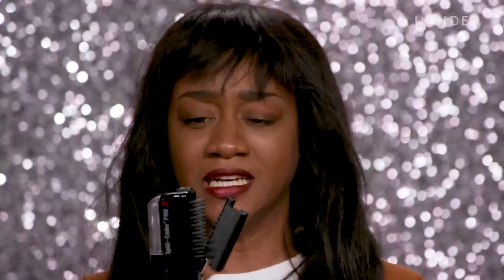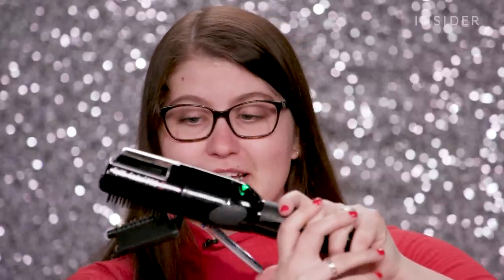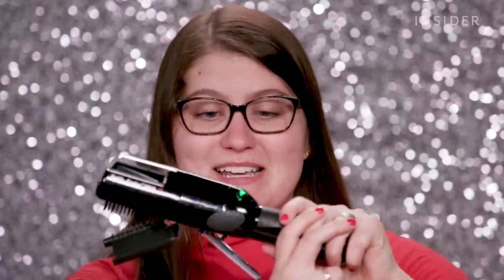I think the Split Ender Pro will hopefully do a really good job with my hair. Why does it make this sound? It sounds like a chainsaw. I'm about to literally cut my hair with a chainsaw. And my hair is like my child, so I really hope it doesn't take off more than it said it's going to.